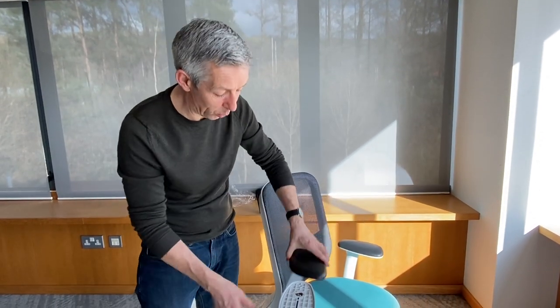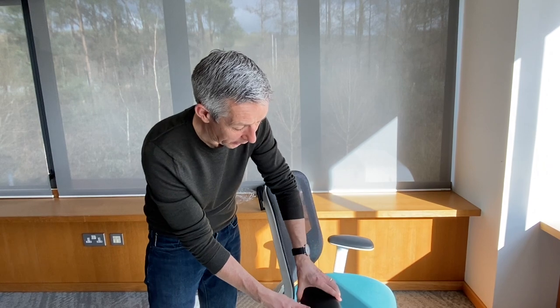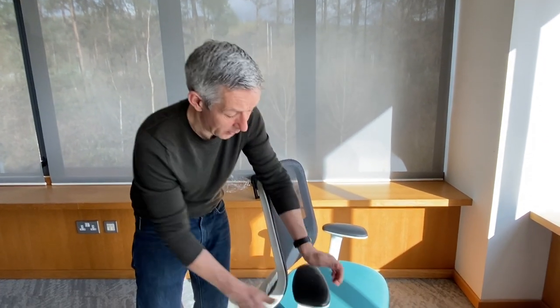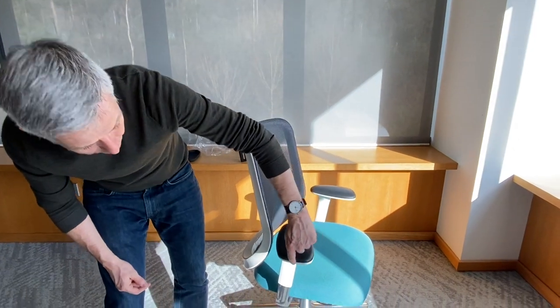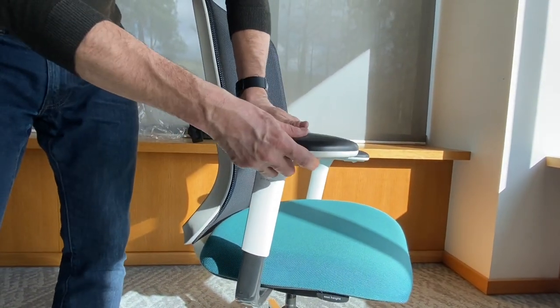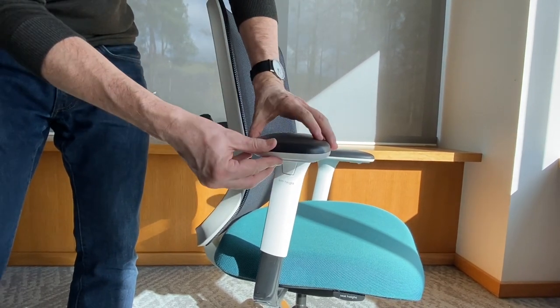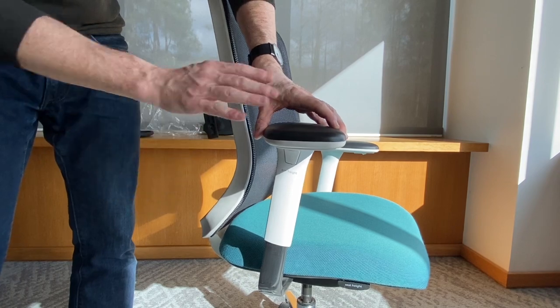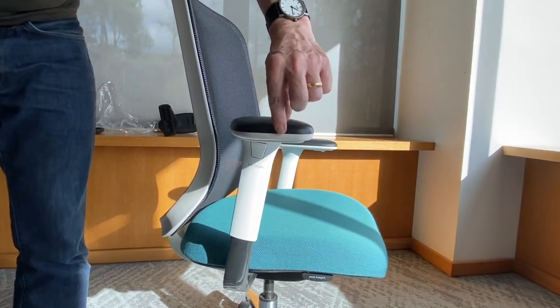Now the pad is reassembled, all we need to do is gently pop it back into place on the arm, just push down slightly firmly, and make sure that it's seated nice and tightly all the way around. I didn't have to work too hard to get that to happen — that's when you know the TPU is sat correctly on the plastic part and it should be nice and flush between them.